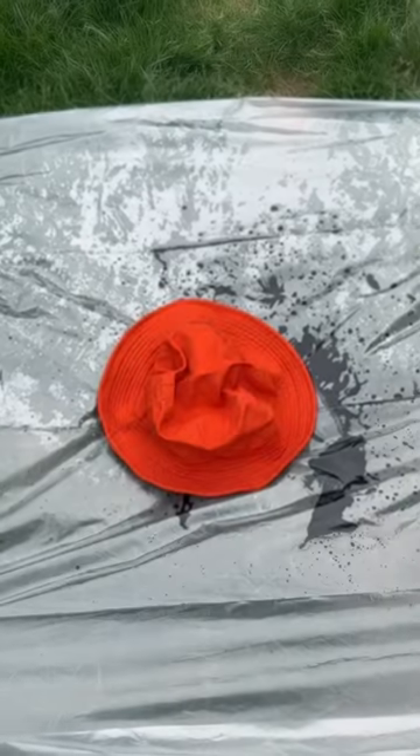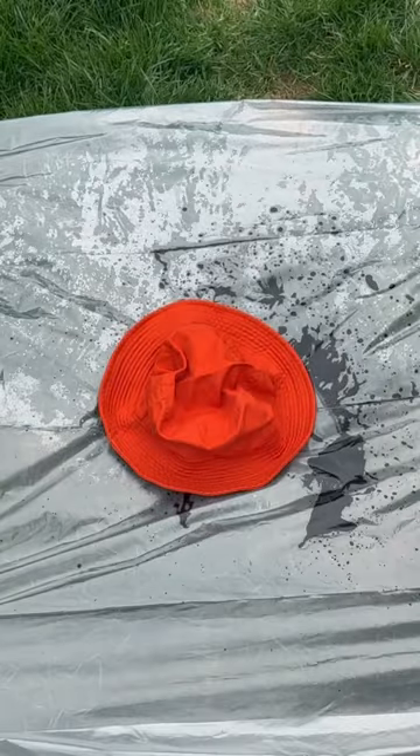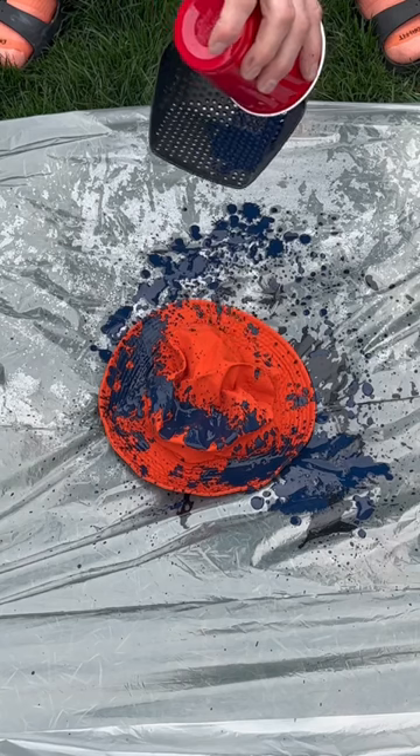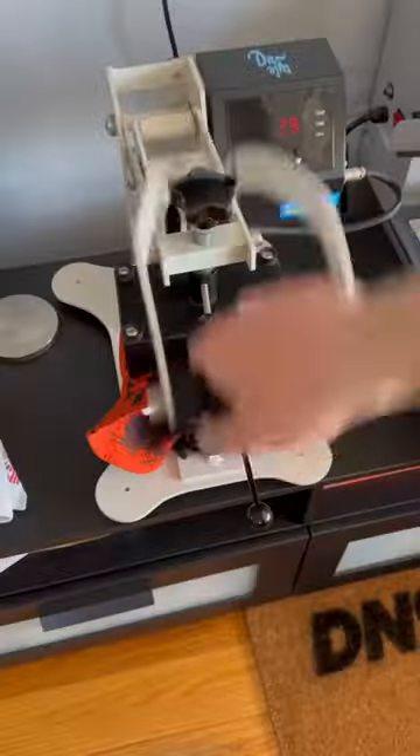I'm gonna try some navy blue paint on the orange bucket hat — got it mixed together. Then I'm just gonna splatter the paint all over the bucket, let it flow, land where it's gonna land. Once that's done, I'm gonna let the hat dry overnight.